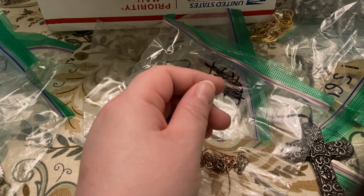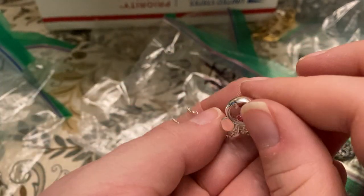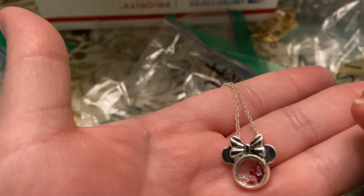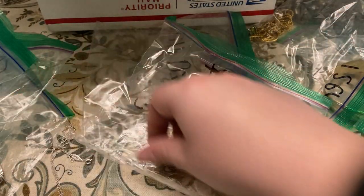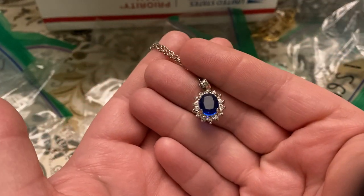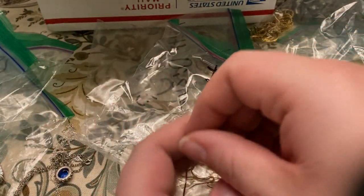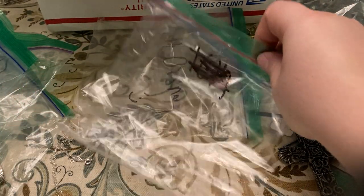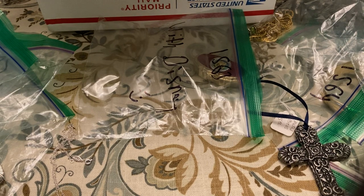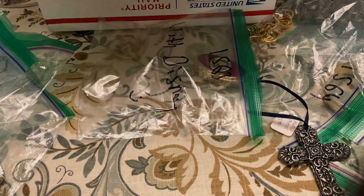This one has three necklaces in it as well. The beautiful Disney one with little rhinestones in there — it's pretty. This beautiful one — yeah, I think these two will go in the sale. This new one will probably sell some other way, I don't know.